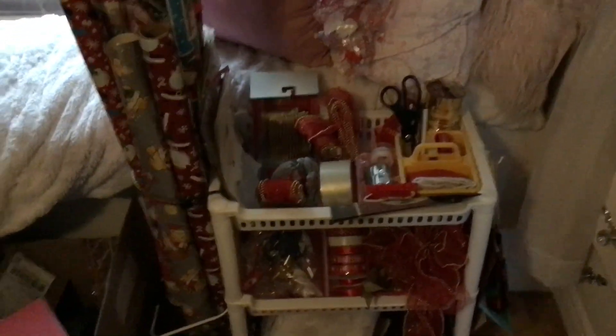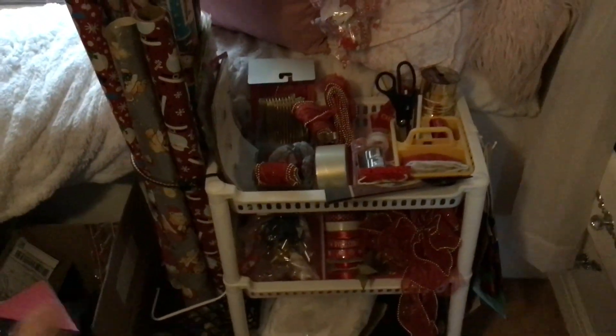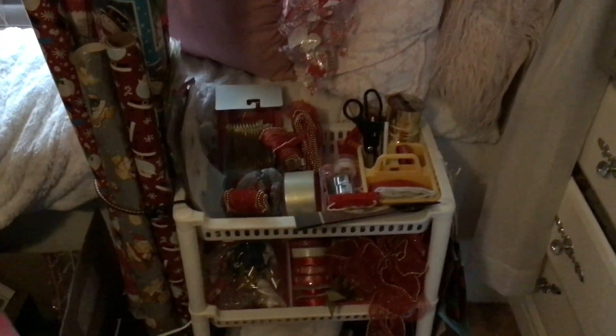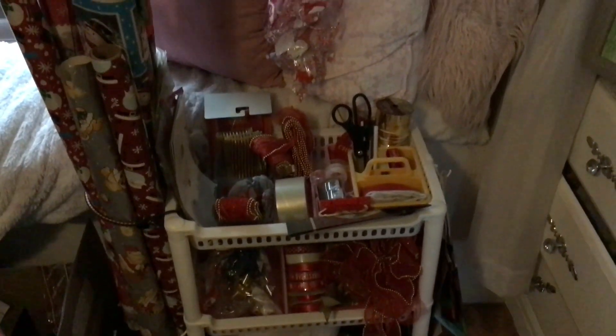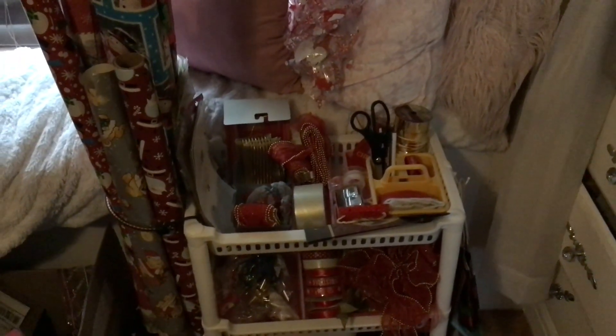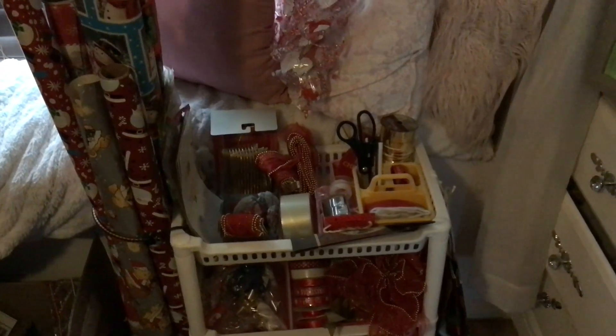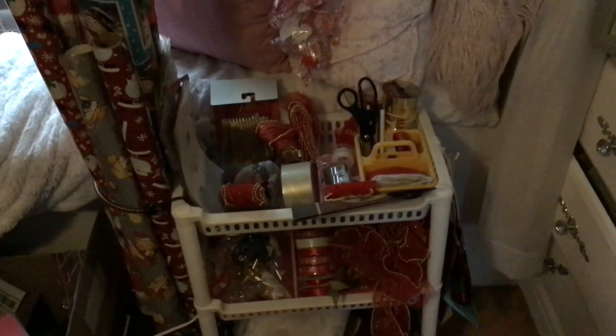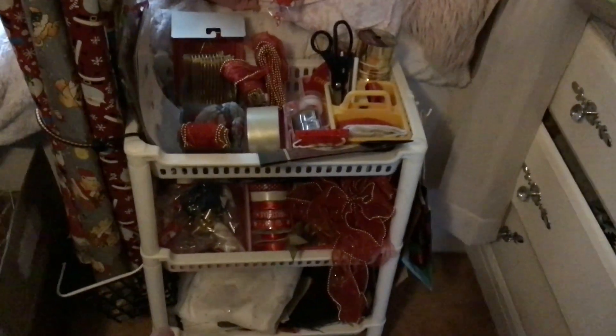I thought I'd share this for Christmas in July because this is a good thing to get ready now. Halloween stuff is already coming out, so in another month or month and a half Christmas stuff will be coming out. Then you can get what you need — I'll make a list in my planner that I need tape, tags, and bows.